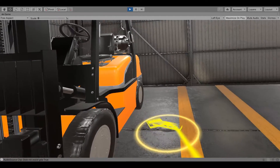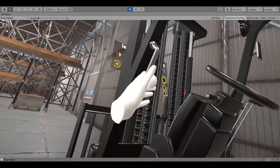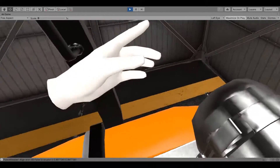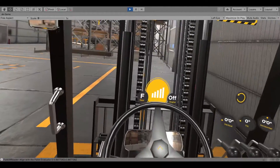Grab the assist grip and use three points of contact — either two hands and a foot, or two feet and a hand — when entering or exiting the cab. You can grab the handle above your right armrest at any time to readjust your position in the forklift.